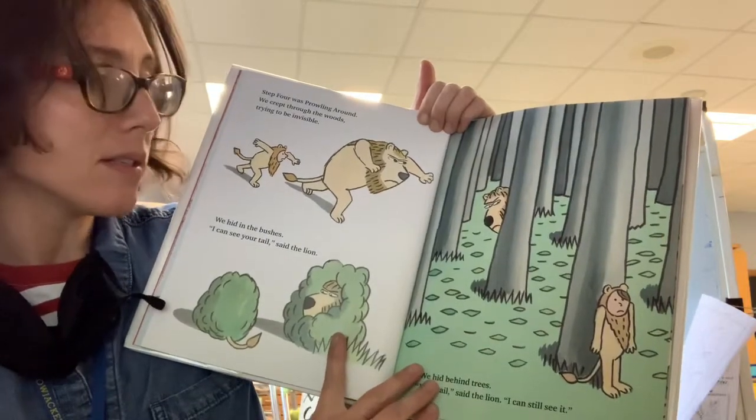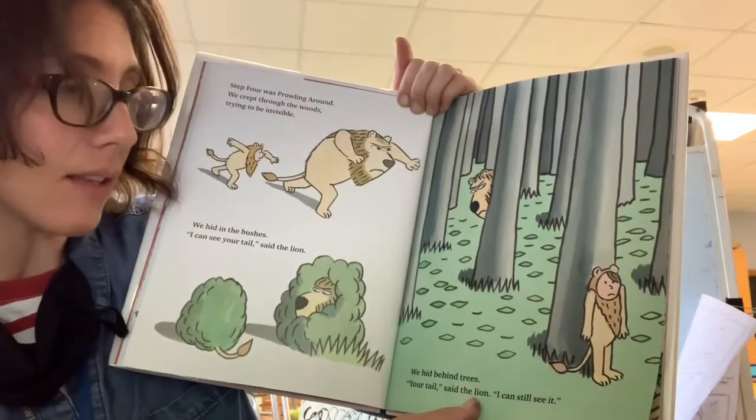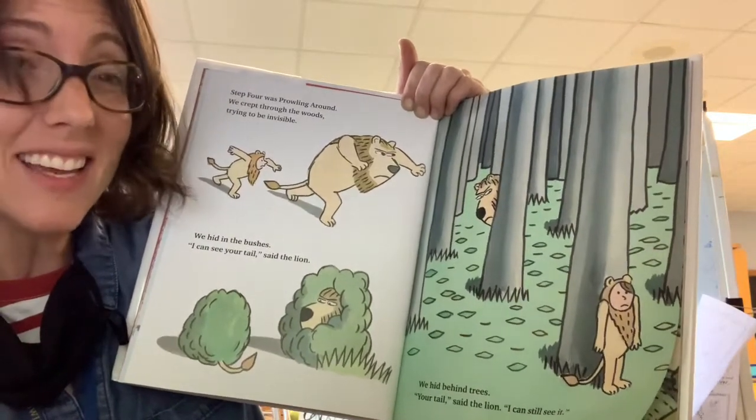Step four was prowling around. We crept through the woods, trying to be invisible. We hid in the bushes. I can see your tail, said the lion. We hid behind trees. Your tail, said the lion. I can still see it.